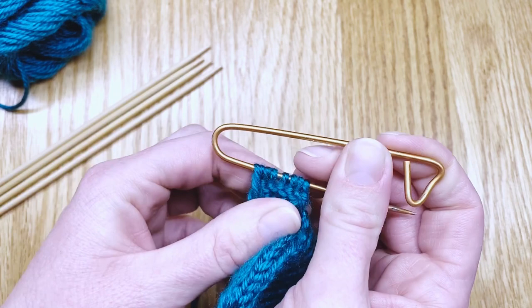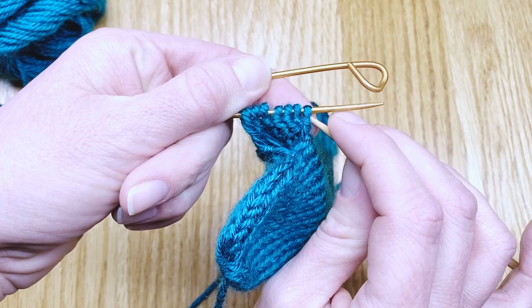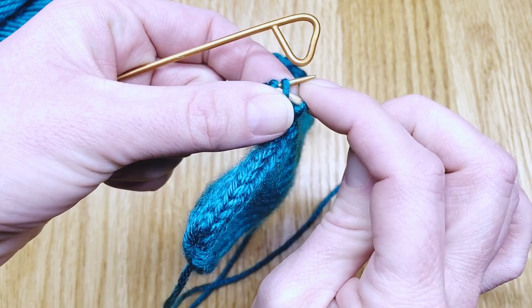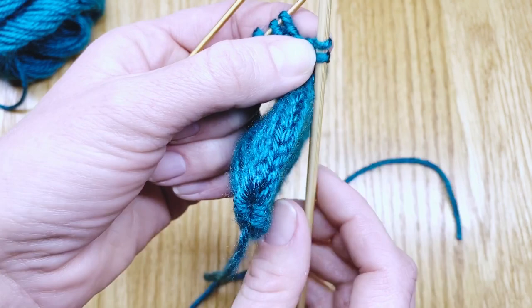Then I'll pick up one of my double point needles and insert it right into the first stitch on the stitch holder as if I'm going to purl it — from the back to the front — and slide it off onto the knitting needle in my right hand. We'll do that for two stitches, since I don't have a ton of stitches for this tiny thumb. We need to do it in even numbers, so I'll do two on the first needle.